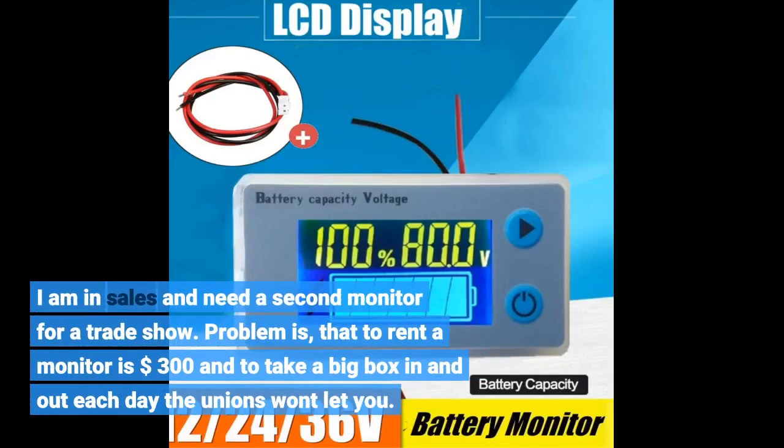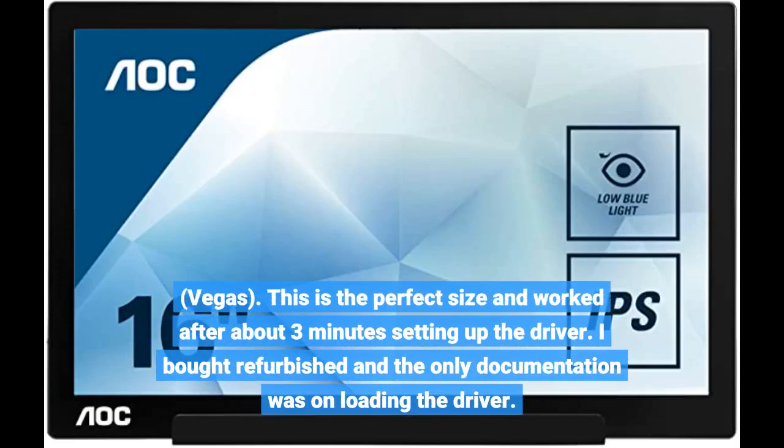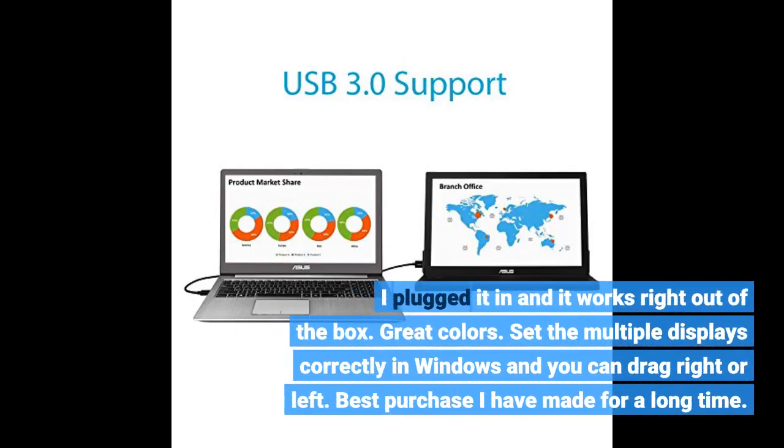I am in sales and need a second monitor for a trade show. The problem is that to rent a monitor is $300, and to take a big box in and out each day the unions won't let you — Vegas. This is the perfect size and worked after about 3 minutes setting up the driver. I bought it refurbished and the only documentation was about loading the driver. I plugged it in and it works right out of the box. Great colors. Set the multiple displays correctly in Windows and you can drag right or left. Best purchase I have made in a long time.